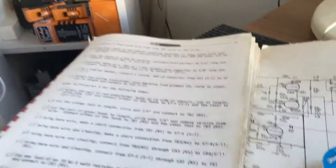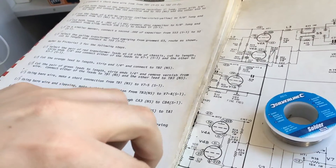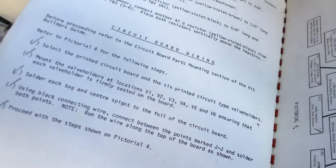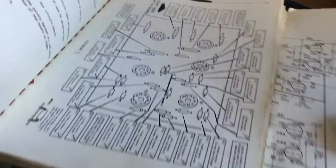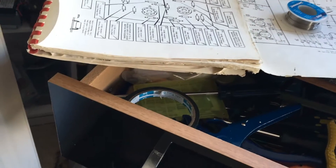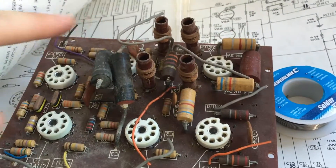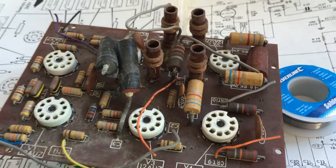The next section is we're going to start wiring up the circuit board itself, and I've got to go through this diagram here, fitting all the components. Now because the board already has its components fitted, I've actually got to go through and measure them all and replace the ones that need replacing. And that's the next step.